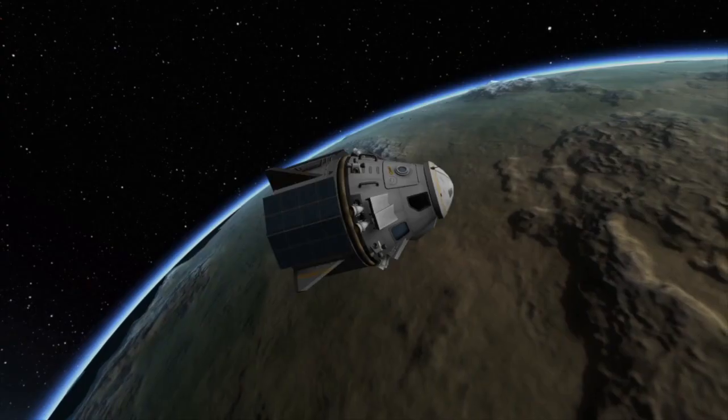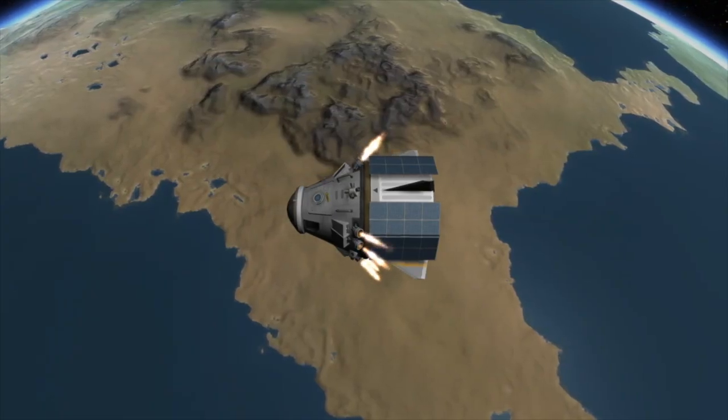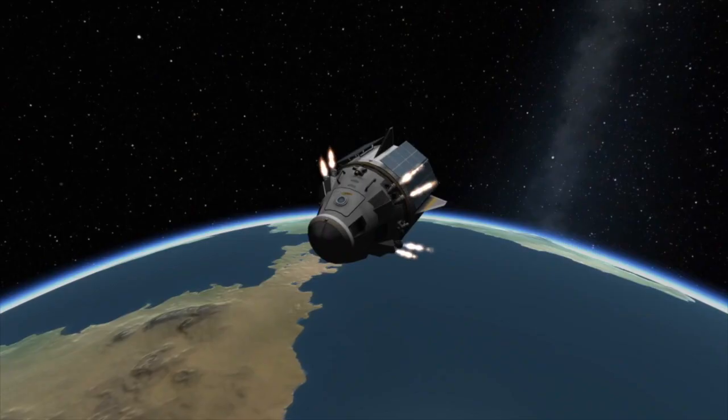In orbit, the crew will get strapped in and begin preparations for their deorbit burn. When it comes time to begin the landing process, they will fire their engines to slow the spacecraft down enough where it will fall into the Earth's atmosphere.